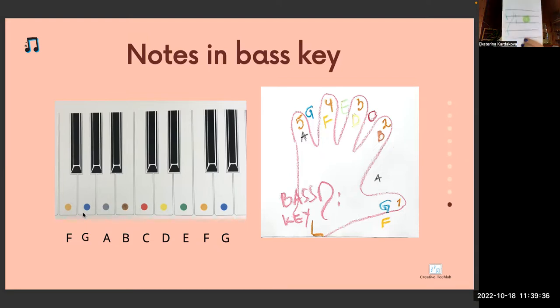Which key is this? Bass clef. Between which lines is this note? Between third and fourth line. So the note is E green. E comes always before F.